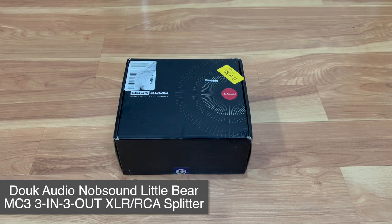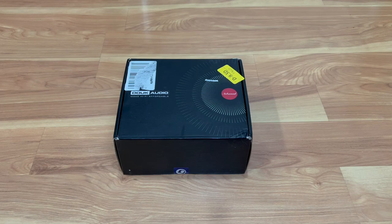What's up everyone, welcome back to Tauntime. This is your host Donnie, and today we have another unboxing. This is pretty much an audio splitter — it's a three-in three-out audio splitter.